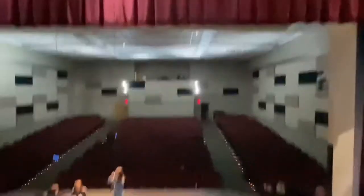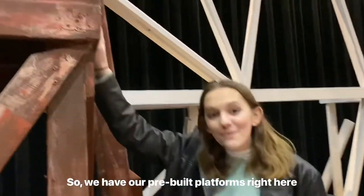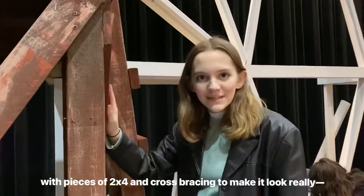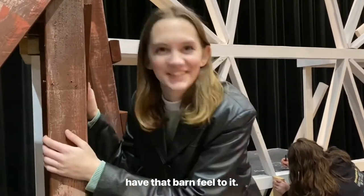Let's get a look at the platform. Look at that view — isn't it amazing? We have our pre-built platforms right here with pieces of 2x4 and cross bracing to really give it that barn feel.